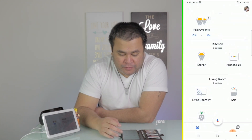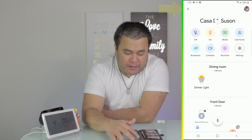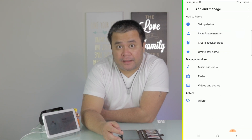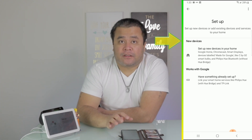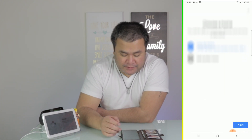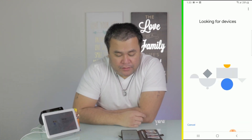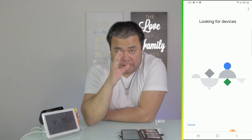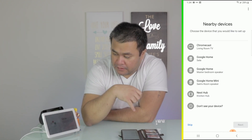Next, go to the Google Home App. On the top left hand side of your phone, there's a plus sign — tap on that. Then look for 'Setup device,' then tap on 'New devices.' Make sure your home is correct, then tap next. The phone is going to look for all the devices you have in your house.